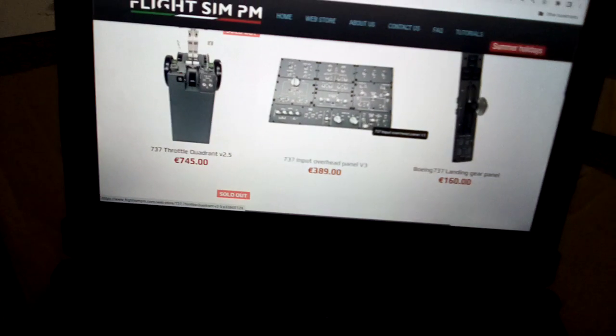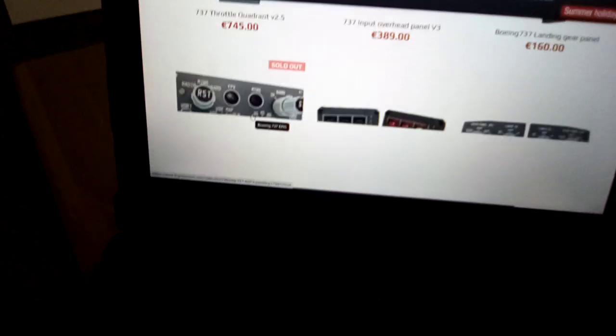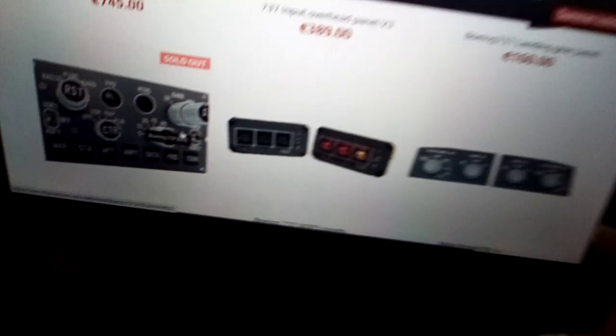They have the full throttles, the landing gear lever, overhead panels, and more switches. For the Boeing fans, they have lots of stuff here — fire alarms and the master caution switches as well.